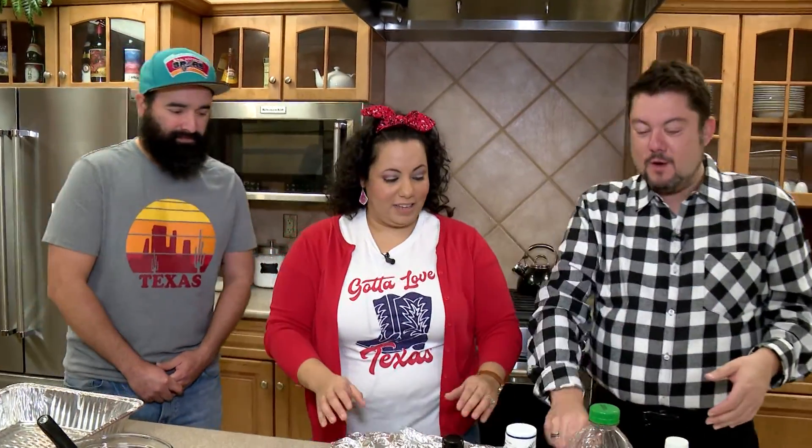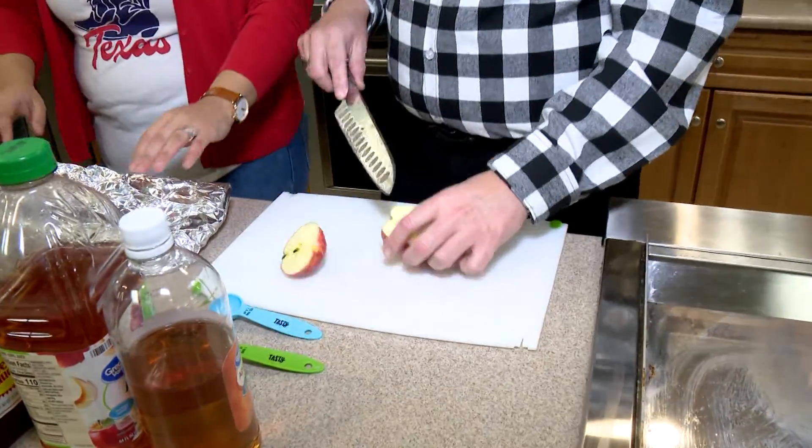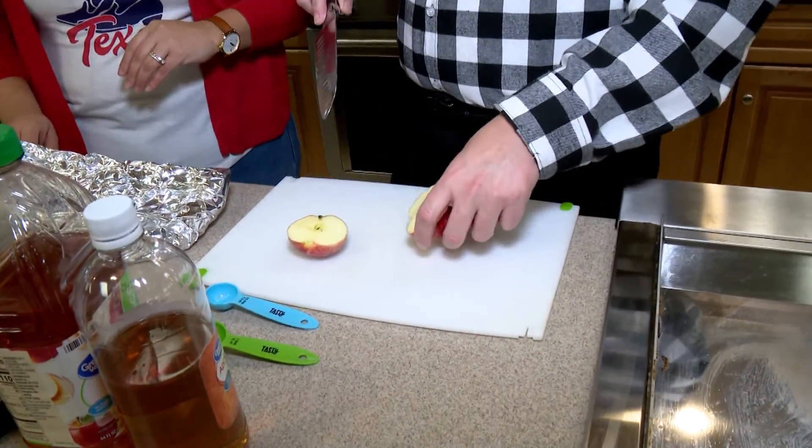Let's dig in and teach me. I'm not that great of a cook, so — ooh, they gave me a knife. So we're going to have you cut up some apples. You're going to take three small apples and cut them into slices. Do I have to de-seed them? No, just cut them on the side.